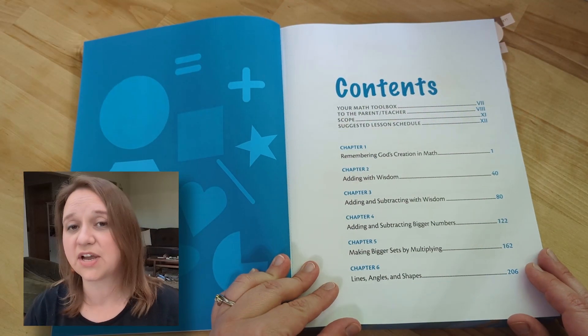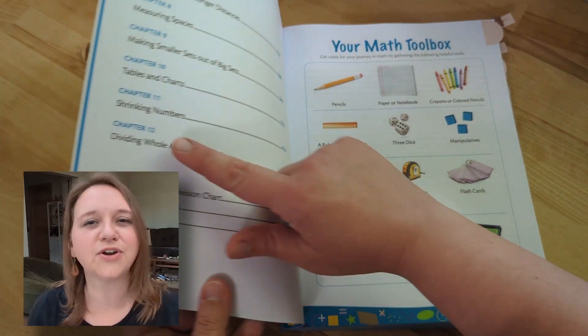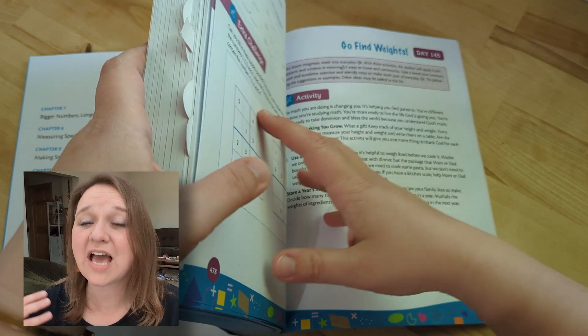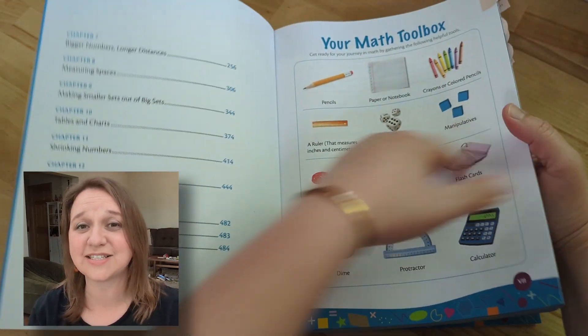First, there is your content — what it's going to cover. There are 12 different chapters, and this will cover your entire school year. There are actually 145 days worth of material to complete. You're going to want some days in there to practice and review, maybe play games for math instead. If you're required to do that 180 days, I actually really like that this is 145.